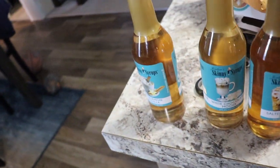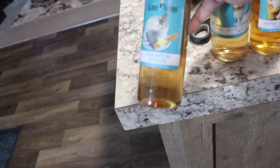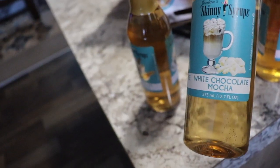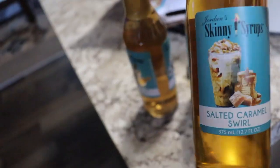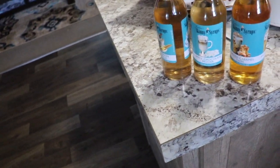I found some on Amazon — they're also by Skinny Syrups but from the Christmas collection. This one is cinnamon vanilla, this one is white chocolate mocha, and this one is salted caramel swirl. I'm going to really enjoy trying those. I love a little cream and sugar — a little coffee in my cream and sugar — but I can't have all the sugar and stuff like that, so I'm going to enjoy trying these.